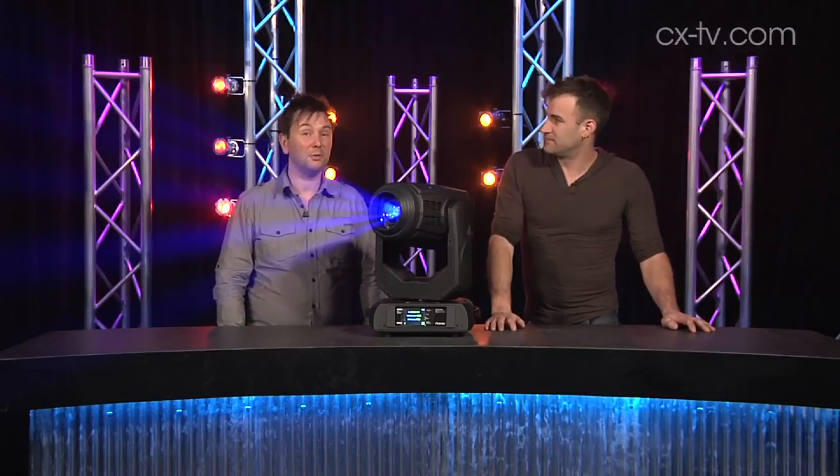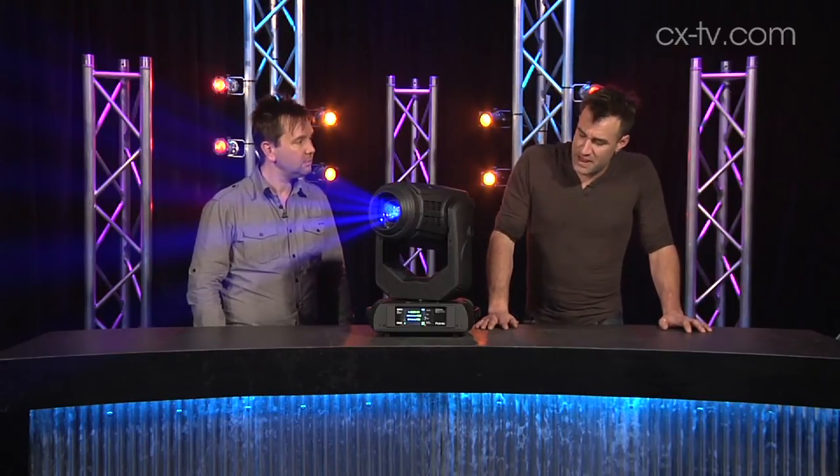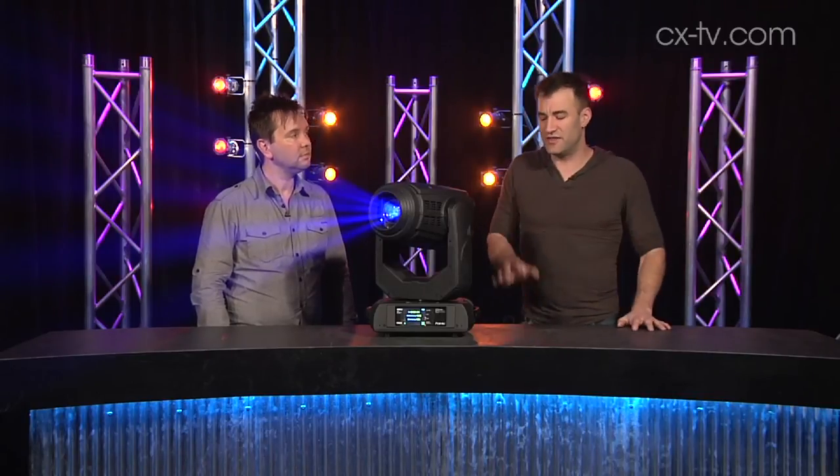You can get some pretty unique looks out of this fixture. For a lot of people who perhaps want something that'll do a beam effect but can't justify buying a dedicated unit, this is probably going to answer a few of those questions very nicely.